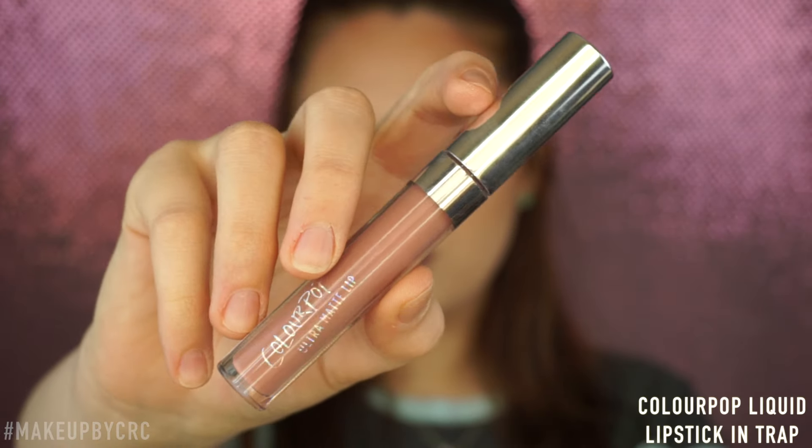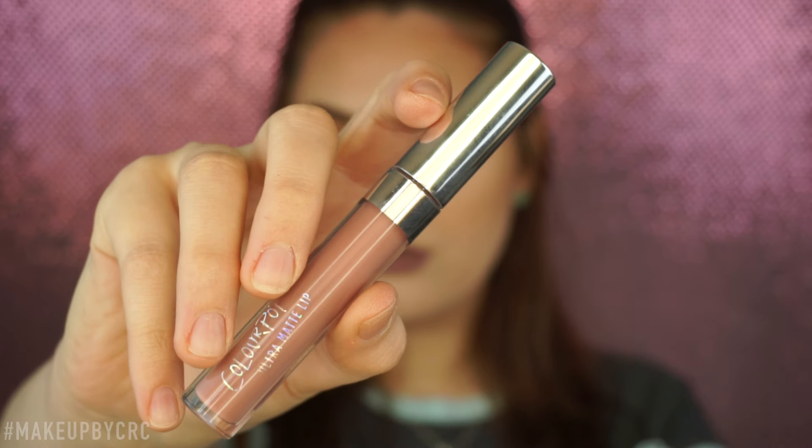I'm going to take this blush by Milani, the Luminoso, and just put that on my cheeks. Then I'm going to move on to lips — this is the ColourPop liquid lipstick in Trap.